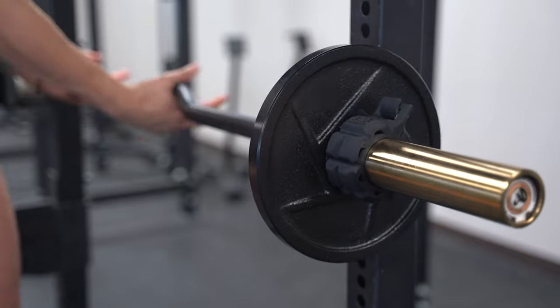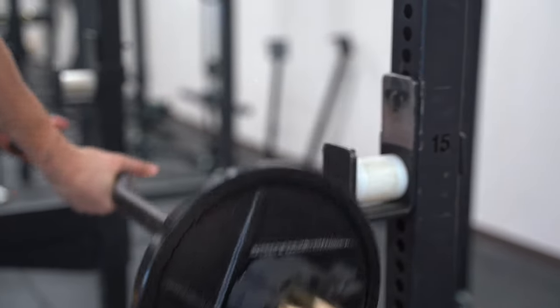We're going to kick this list off with the Dynamic Duo: the Industrial Rackable Easy Curl Bar and the Arm Blaster.